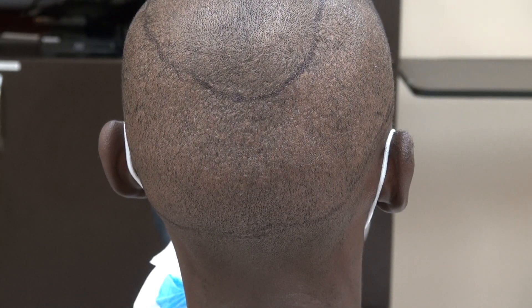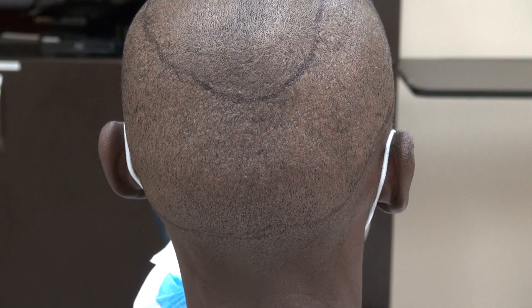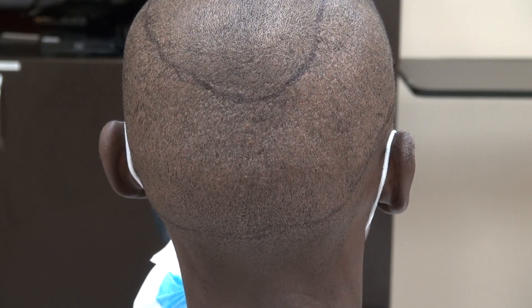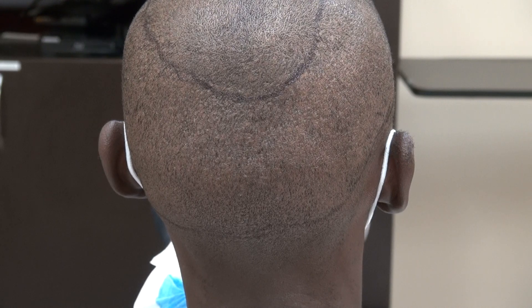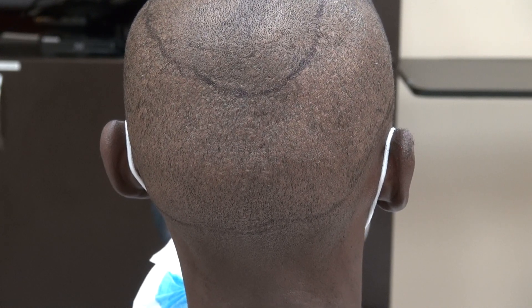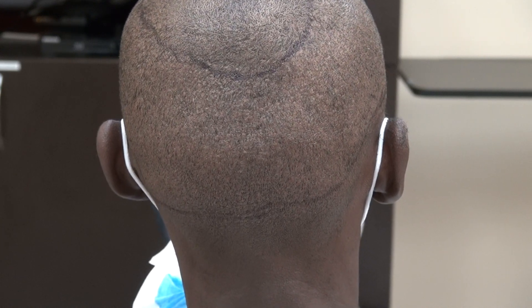Both techniques have pros and cons. There's no technique that's perfect. The benefits of the FUE are that it's less invasive than the FUT, less visible scar, less painful, faster healing — pretty much less side effects.